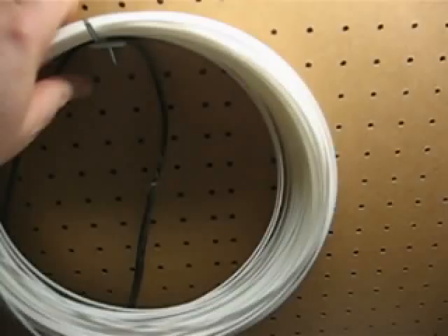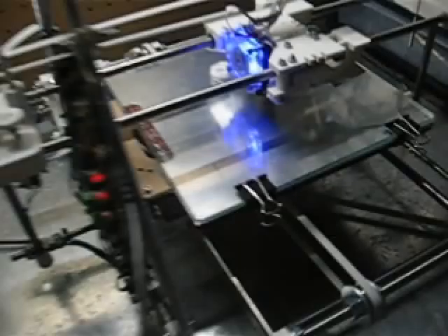I still have to feed in the filament or unroll it by hand, so the first thing I'm going to need to do is get some kind of a roller for that.